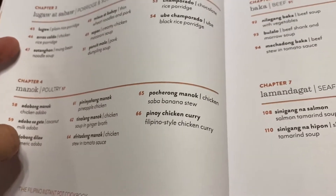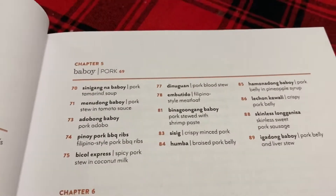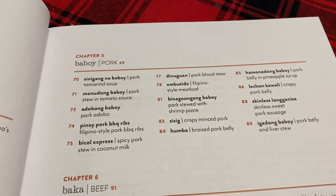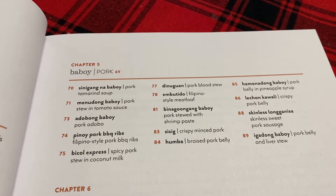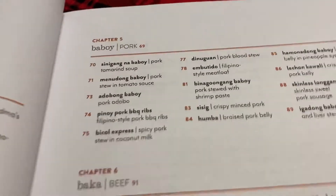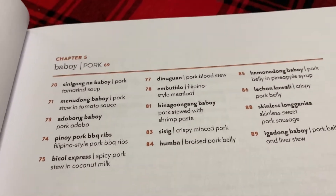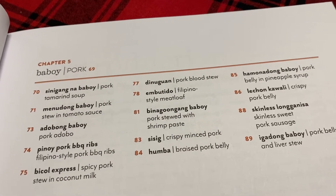For pork or baboy, I think there are about fourteen Filipino recipes that you can make using your Instant Pot.